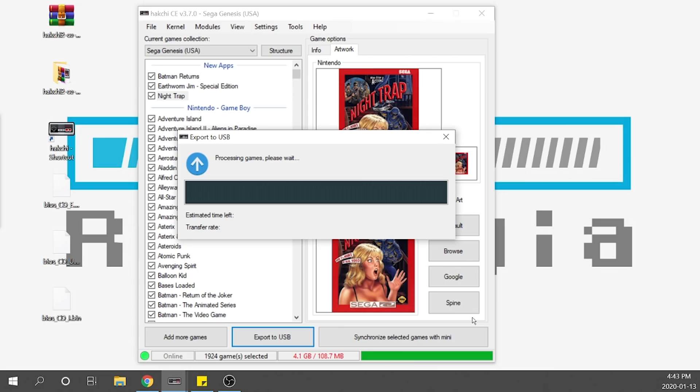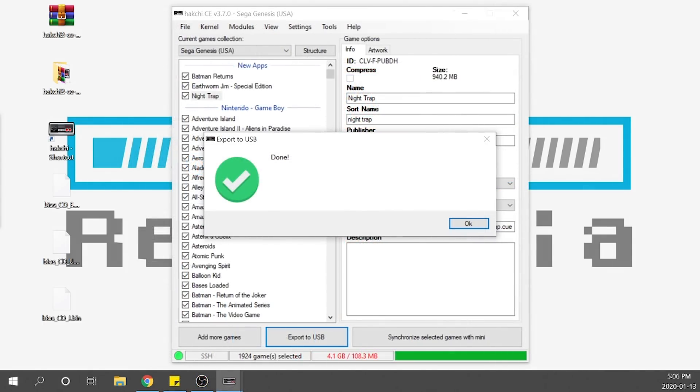That process is now done. I do want to recommend using a USB 3.0 if at all possible — using a USB 2.0 takes a very long time to export. That's just a little pointer, but we are good to go. We've got our games loaded onto our USB drive. All that's left is to take that USB and either plug it into an OTG adapter on the console or pop it right into the Player 2 port on the front of the console.